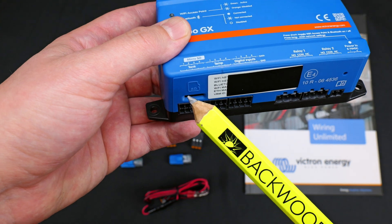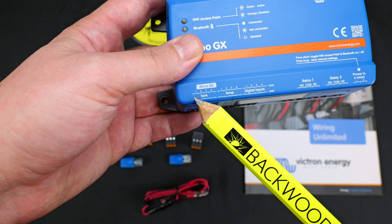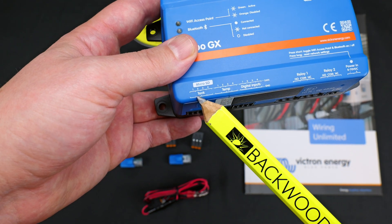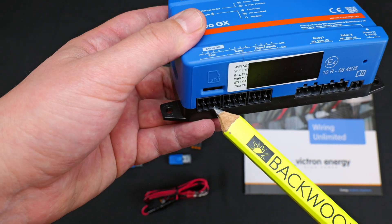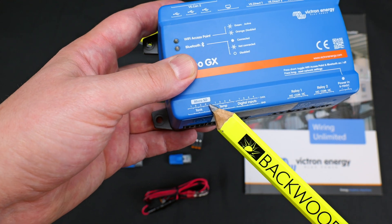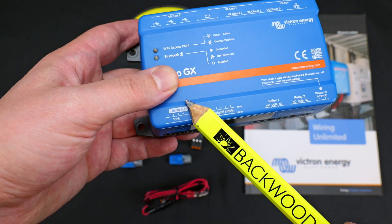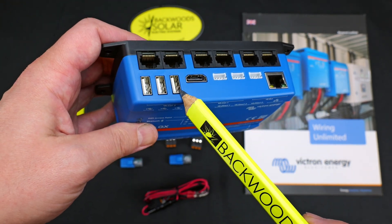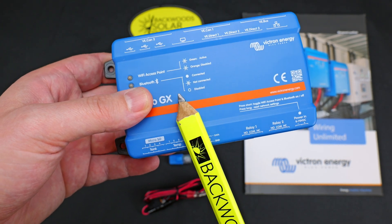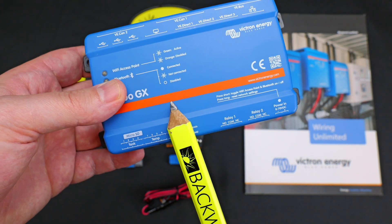Moving to the left, we have our tank input. These are exclusively resistive tank inputs, so be sure your tank level sensor is a resistive type. If it's a voltage-based or current-based sensor, Victron makes what they call the GX Tank 140 — an add-on USB plug-in module that allows monitoring of voltage-based and capacitive-based tank senders.